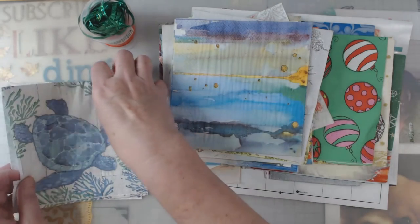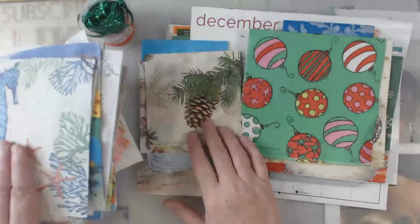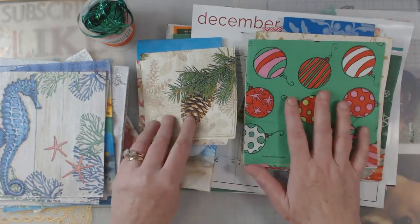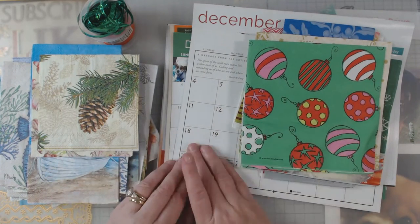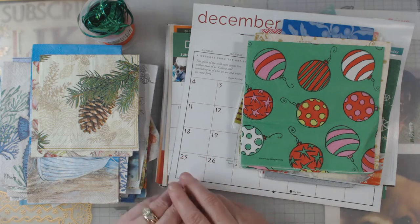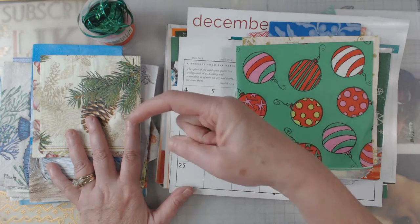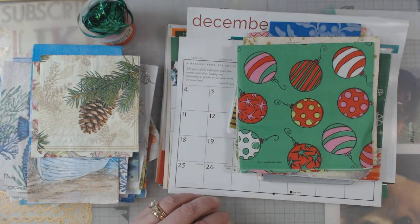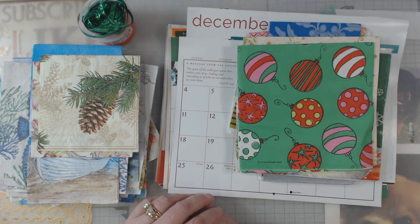There are many videos out there with people using napkins for decoupage if you want to check some folks out. It's just a short little video to show you — most of them are not Christmassy, and for the Christmassy ones there might be some pockets where she gets two napkins. The finished video has already aired when this one comes out, but I just wanted to show you what was going to be inside of them. If you missed the first one, it will have aired at the end of November right before Advent starts.